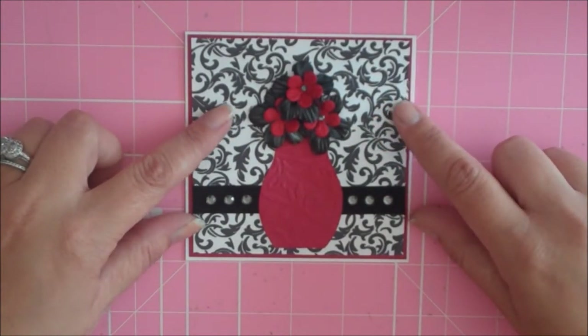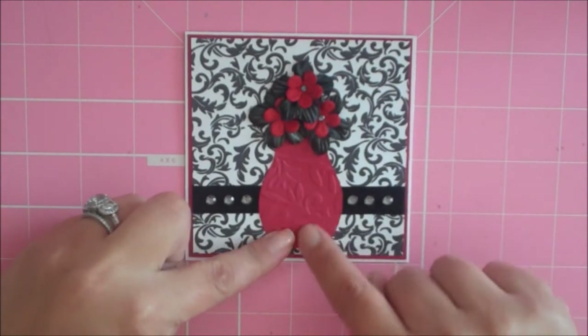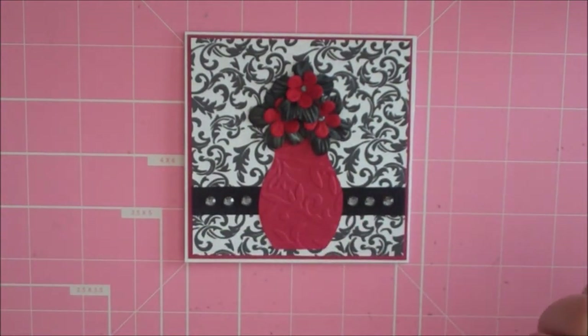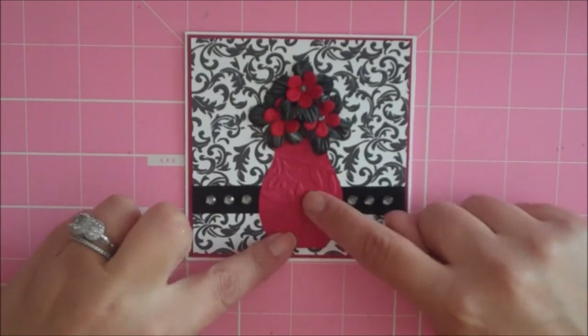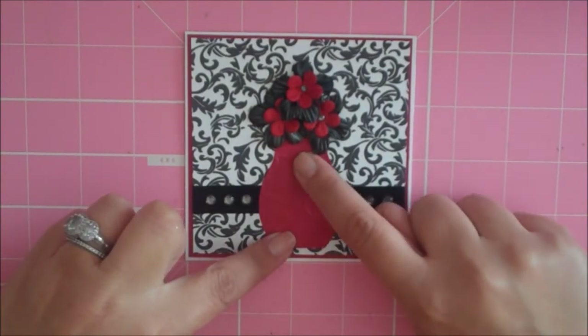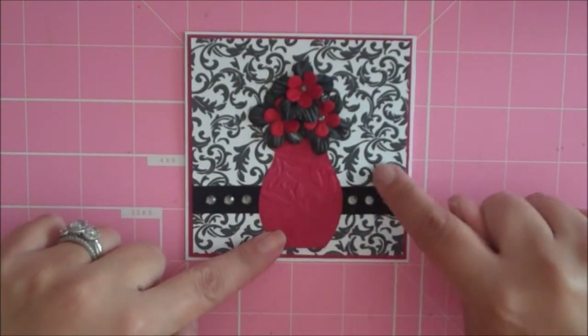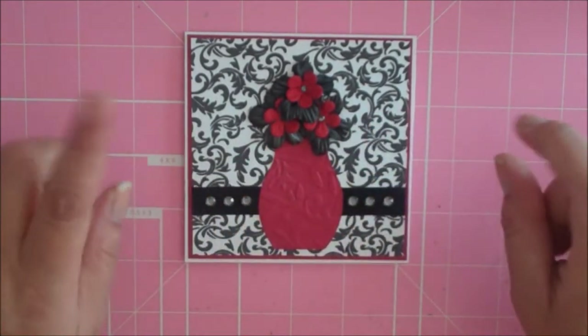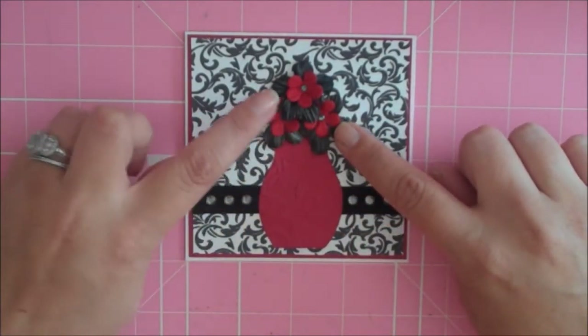My little vase here came from the Walk in My Garden cartridge. I wrote down the size but I can't find my paper — I believe it's around two and a half inches. I ran it through the Cuttlebug embossing folder called Victoria, and it matches this damask almost perfectly. I love using these two together.